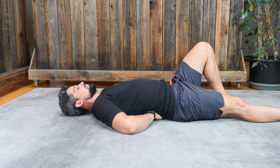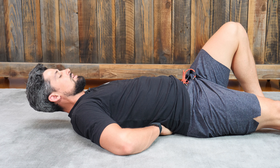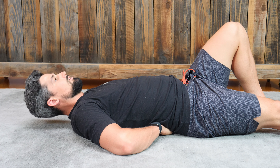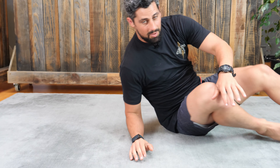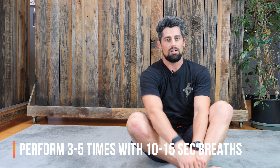Once you come into the up position, you can continue to breathe, just keeping the stability within your spine. You're going to do that about three to five times, or you can do some sort of pyramid drop scheme — say six reps, then four reps, then two reps, with about 20 to 30 seconds rest in between.